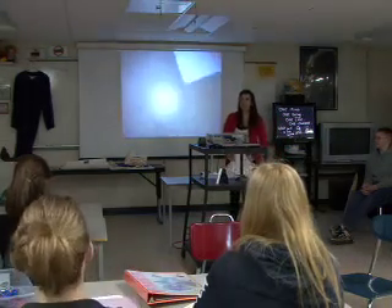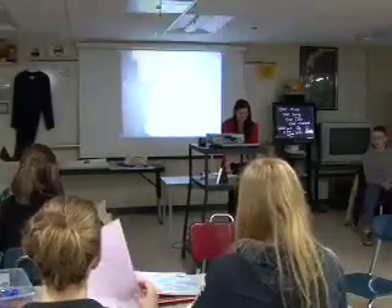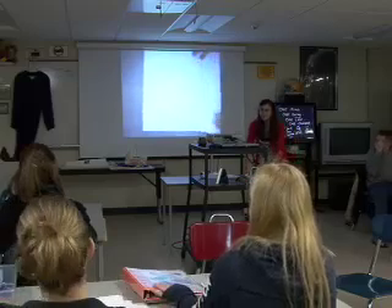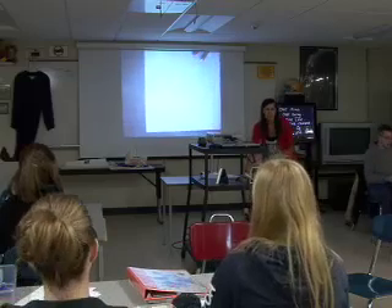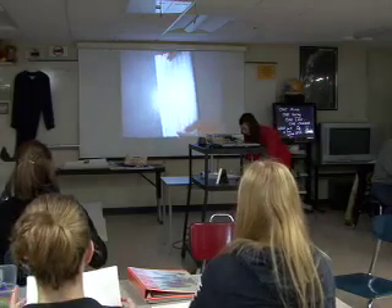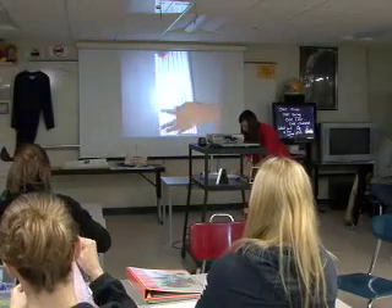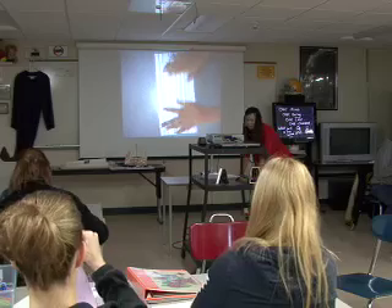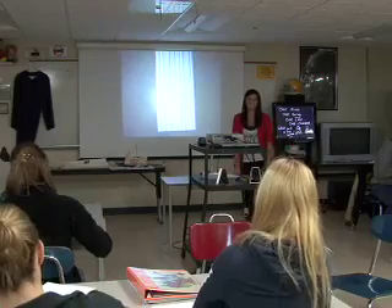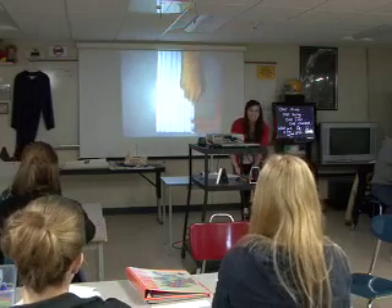All right. Now, we all have printed paper, right? We're going to lay it down print side down. Now you're going to fold it whichever way you want. Try to make your corners match up. I'm not very good at this, so mine is probably going to be a little messed up. Make sure you have nice deep creases.